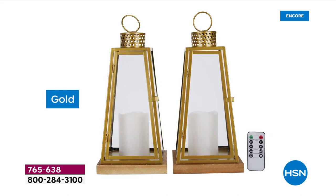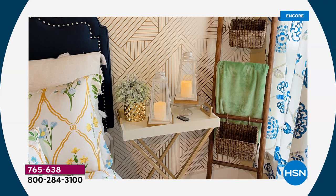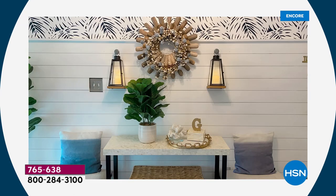We're seeing gold everywhere — gold fixtures, gold hardware, everything. It's kind of that 'everything old is new again.' What an easy way to get into the gold trend as well. I love all these pictures of how to use them.